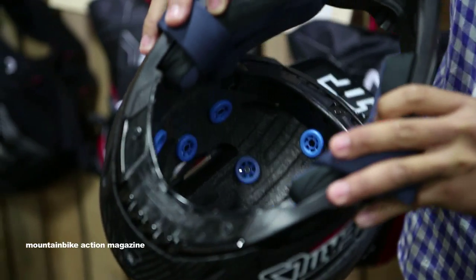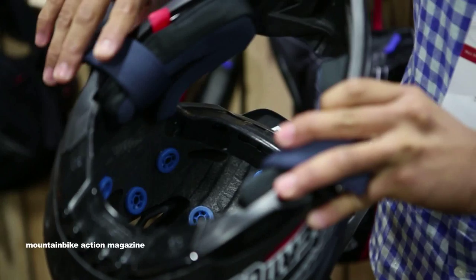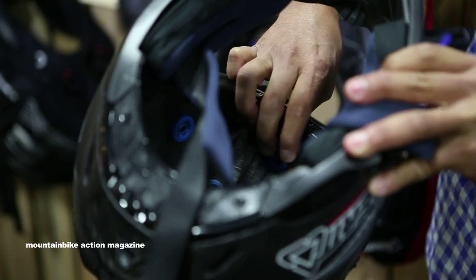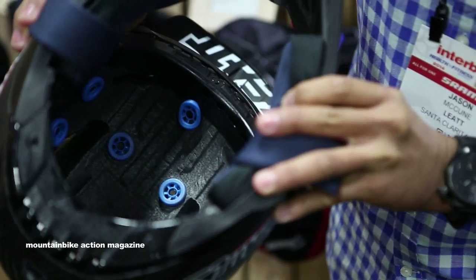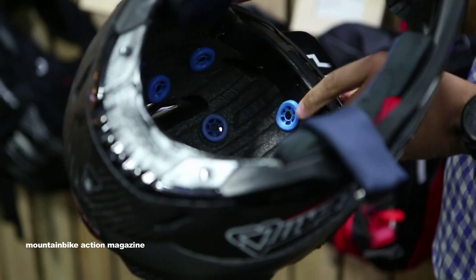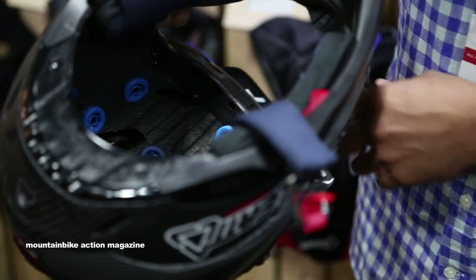The 360 turbines are strategically located inside the helmet itself, attached to the inner liner. As you can see, I press down on it and this thing is designed to work in all different ways — hence the name 360 turbine. With this, it really helps with the anti-rotation of the head and helmet, and also the dissipation of energy. Similar to MIPS, but different in that we also dissipate energy using the 360 degree turbine.